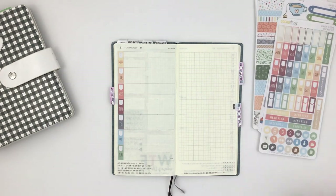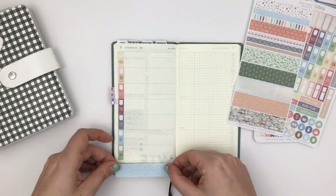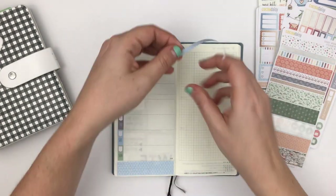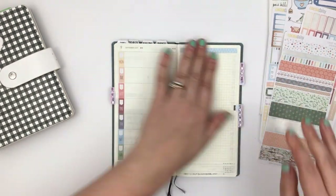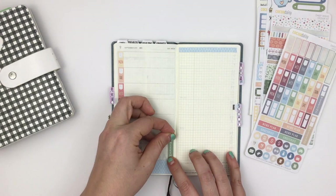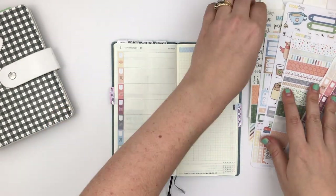They fit perfectly, which is amazing. Then I'm going to add washi tape to the bottom on the left side and to the top on the right side. I like to alternate so it's not super matchy on the page. I'm also not going to cover everything because this planner is quite small and I want as much white space as possible.